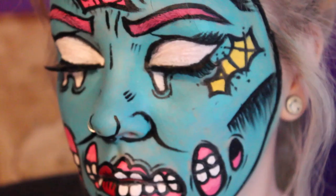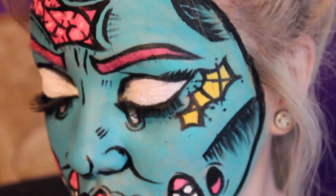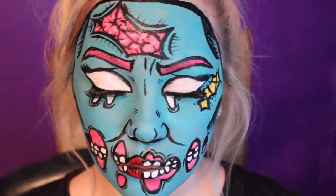Hi guys, today I'm going to show you how to do this pop art pin-up zombie. All you really need is a few face paints, so if you want to see how I've done this, just keep watching.